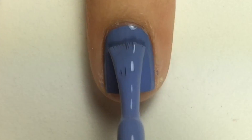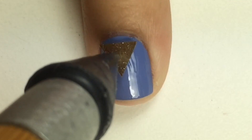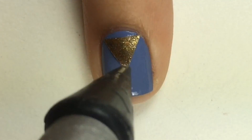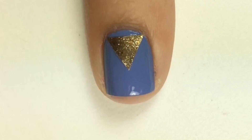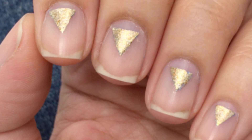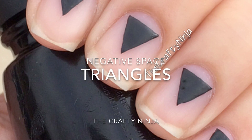I've already pre-painted my nails, and right before I apply the nail sticker I apply one more coat. Once I remove the nail polish I really like the negative space that it left, so I decided to create a second tutorial.